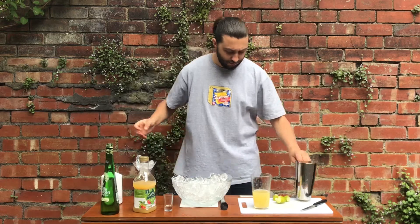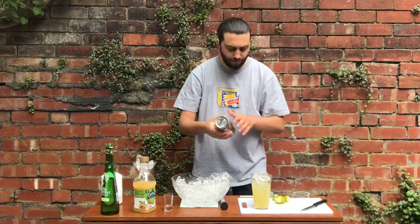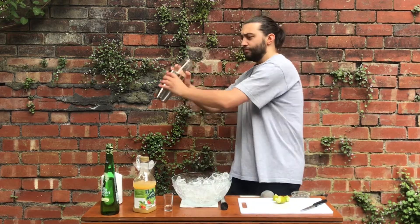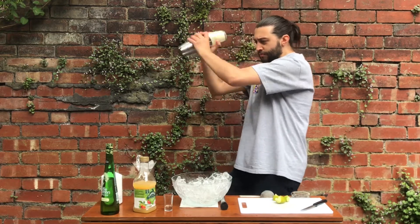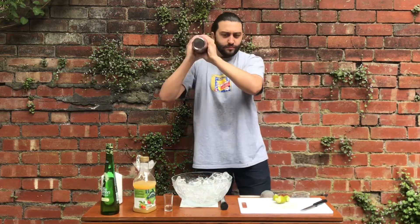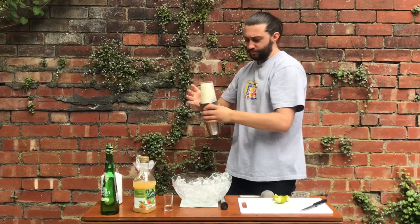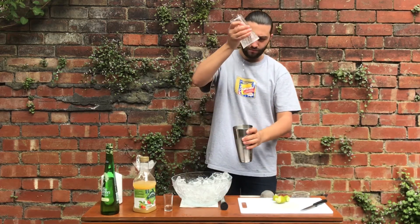Then add ice to your Boston glass, attach your Boston tin or the lid of your shaker, and give it a hard shake. Roughly ten seconds is fine, or until your tin is frosty.